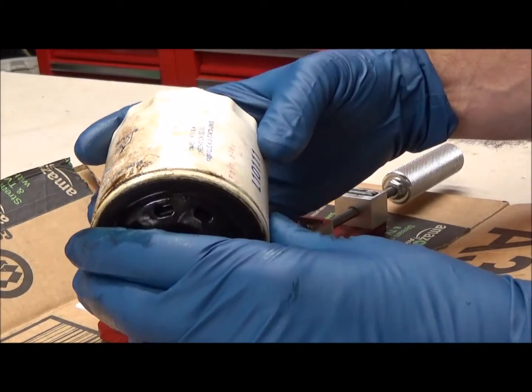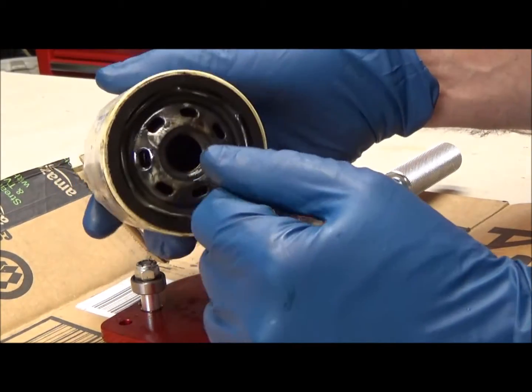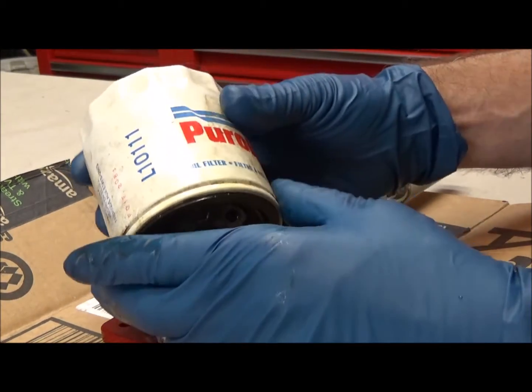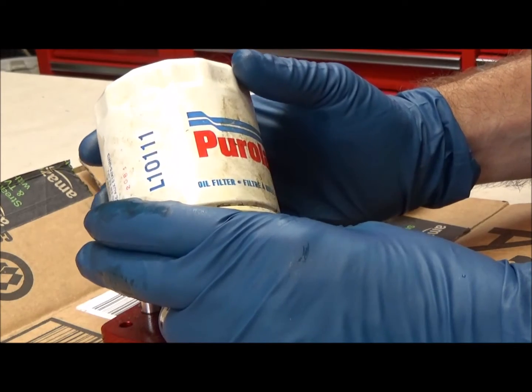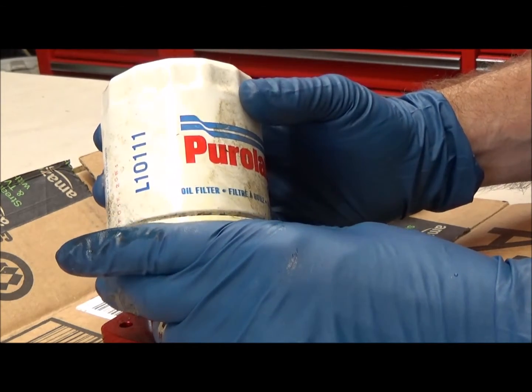So I did that yesterday and I tried to drain the filter. We're going to open it up and see what we have. It's a Purolator L10111.